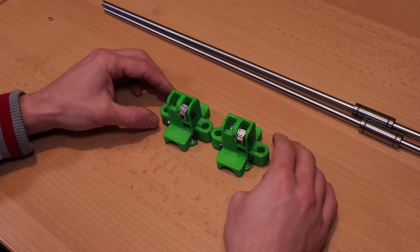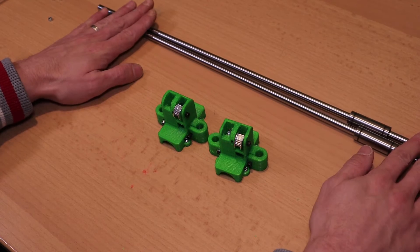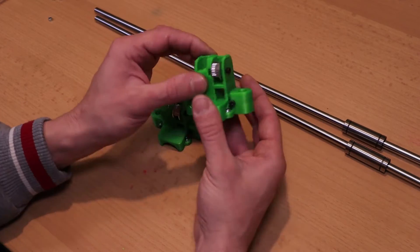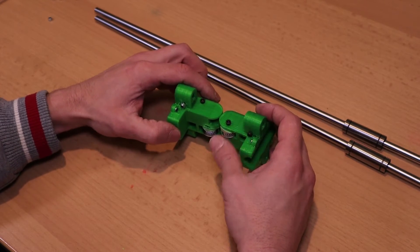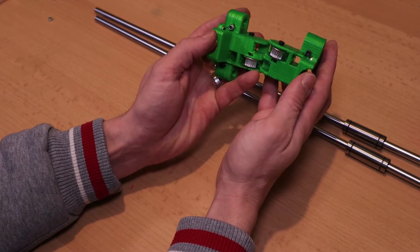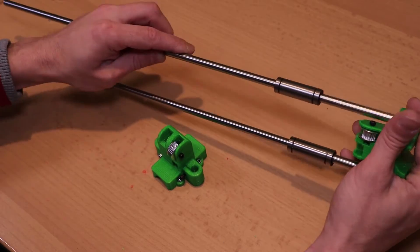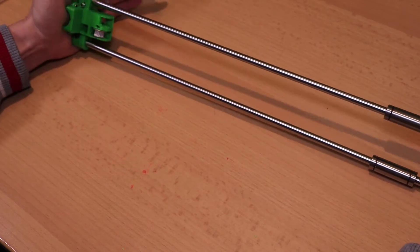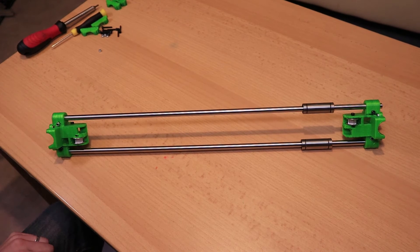So I've finished my two XY joiners. Now I'm going to put them on the 8mm rods. If you want to mount this on a frame, be aware that the pulleys on top have to be both in the same direction. They will be on opposite sides, but they both have to face towards the direction of the motors.